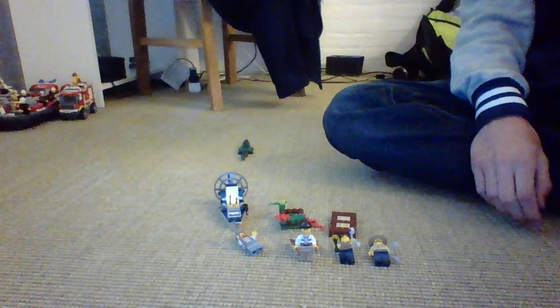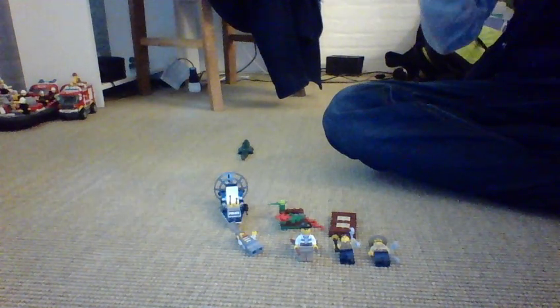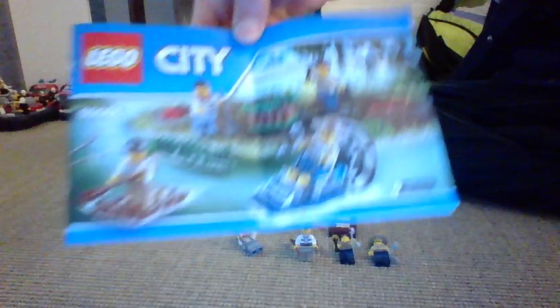Hey guys, LEGO City Star Wars Man, and I'm going to be doing a LEGO review on the LEGO City Swamp Police Starter Set.